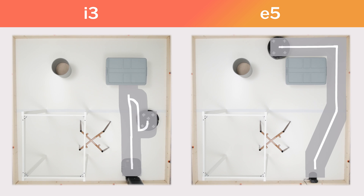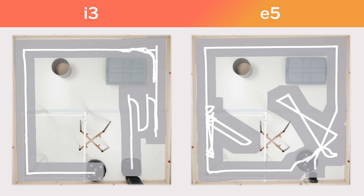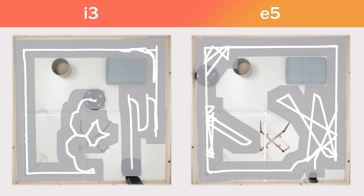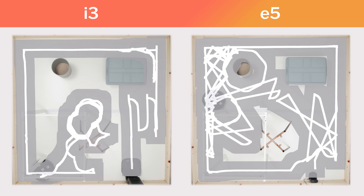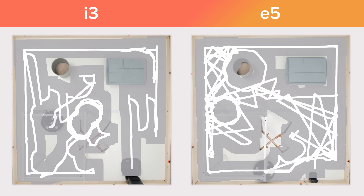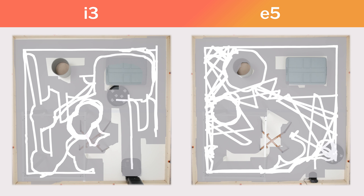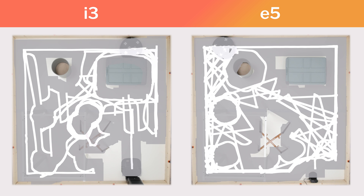In our clutter room test, we also see the i3 moving more carefully and more precisely around obstacles. We see the E5 bumping into obstacles much more aggressively, moving the chair frame much more than the i3 over the full duration of the test. We do see both robots cleaning the room with similar efficiency, both getting mostly complete coverage in a similar time frame.